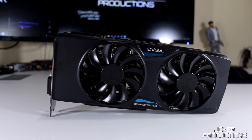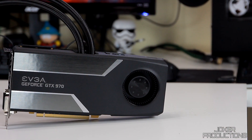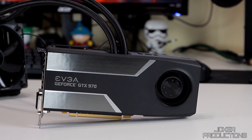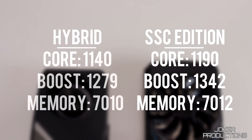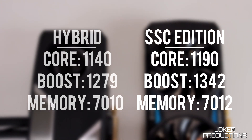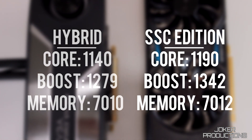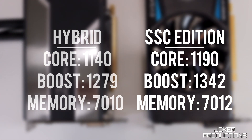Recently, just a couple weeks back, EVGA came out with the 970 Hybrid. They're not using the Super Super Clock on this card — it's got just the Super Clock GPU. Out of the box it runs at 1140MHz while the SSC card was at 1190MHz. Boost on the Hybrid is 1279MHz while the SSC is 1342MHz. Memory is at 7010 on the Hybrid versus 7012 on the SSC — really not much difference there.